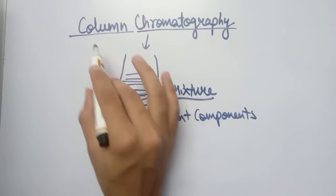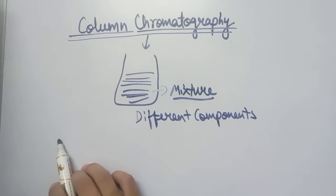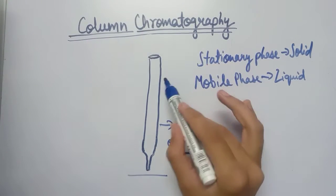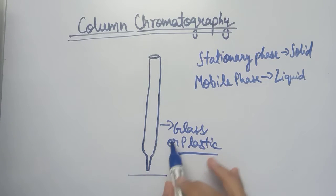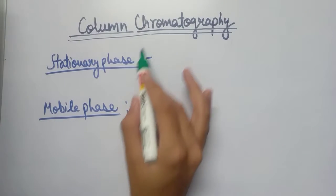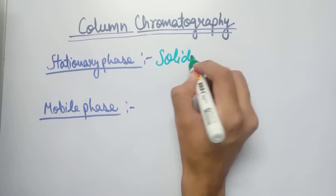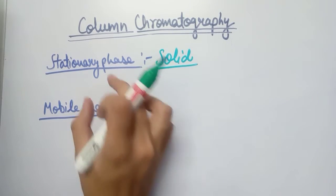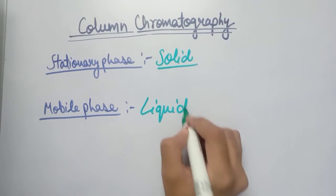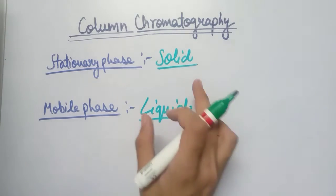We will study about column chromatography in this video. The column used looks like this and is basically made up of glass or plastic. The stationary phase used in column chromatography is in solid state, and the mobile phase is in liquid state — so a liquid is basically used as the mobile phase.